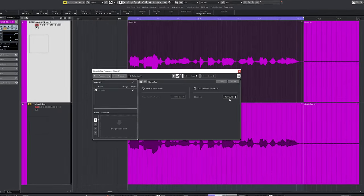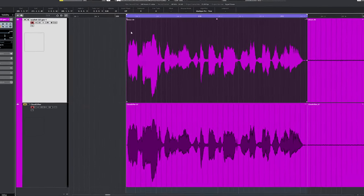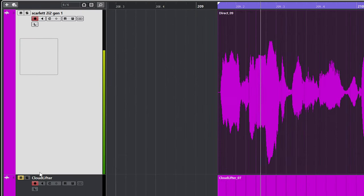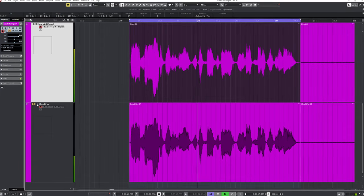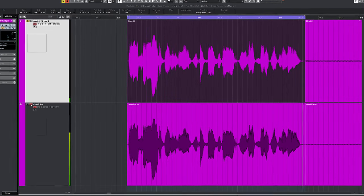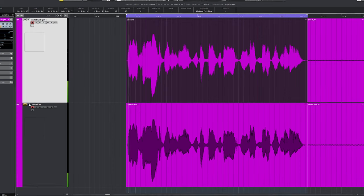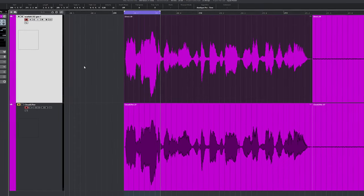First let's record my voice. I have some merch for sale — you can find the link in the description below. I'll normalize the files to an even level at minus 18 LUFS. I found that with the Scarlett and this clip, the Cloud Lifter adds a bit of high end — or maybe I should say the Scarlett takes away some high end when used directly. It's not much, but noticeable.